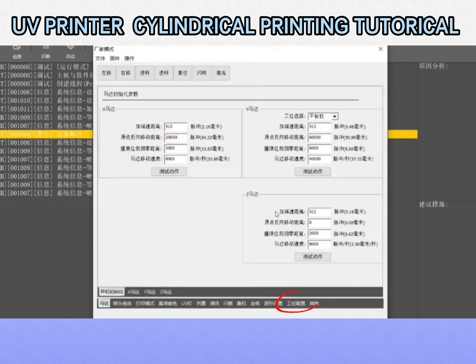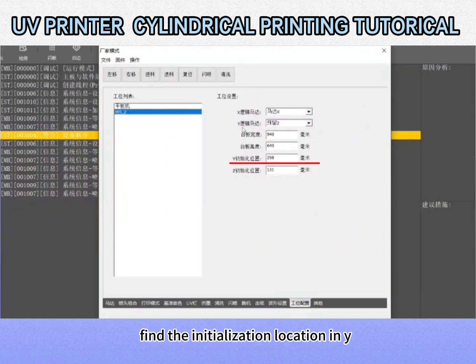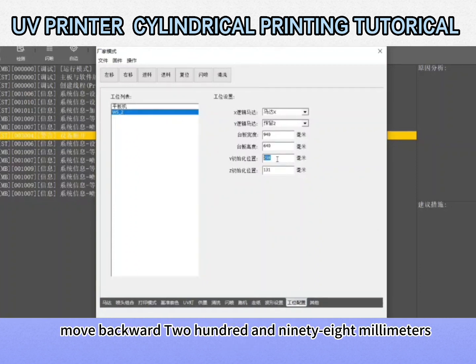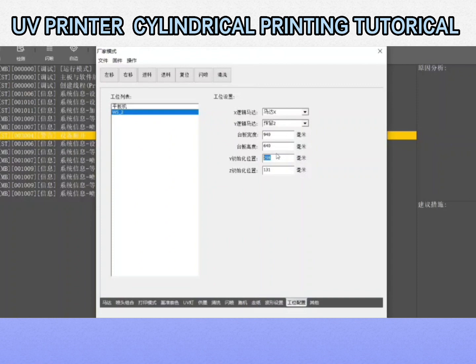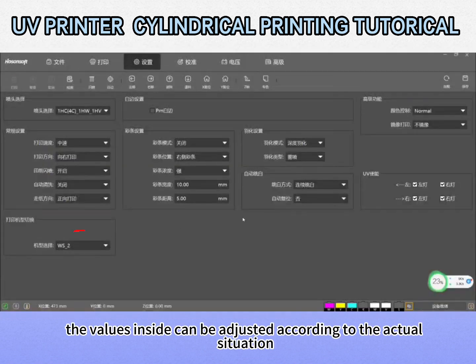Click on the workstation configuration. Find WS2 cylindrical machine, then find the initialization location in Y. 298 mm is the setting for switching the Y axis — move backward 298 mm. The values inside can be adjusted according to the actual situation.